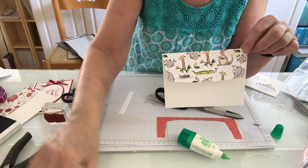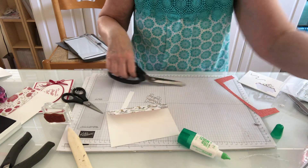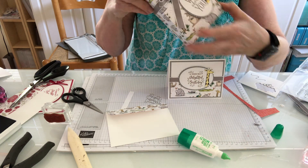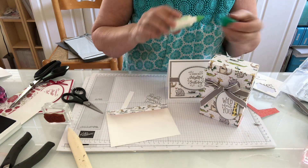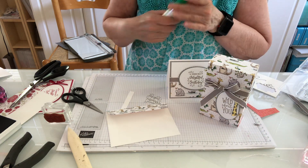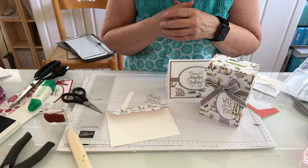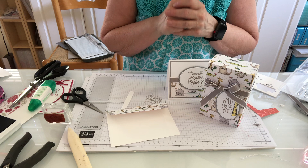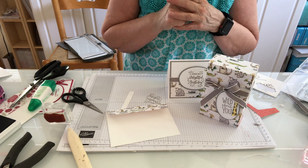So now we have all three: our cute little envelope, which coordinates with our cute little card, which matches our box. I hope you enjoyed this video. If there's anything you need to purchase, please support me as a small business owner — click on my link, go to my website, and all these things are still available online right now. Thank you very much and have a wonderful day, bye bye!